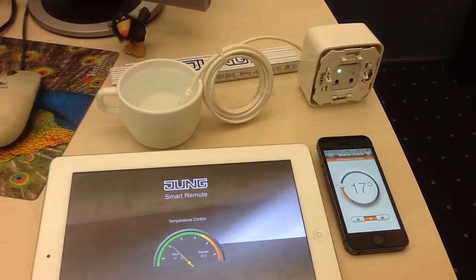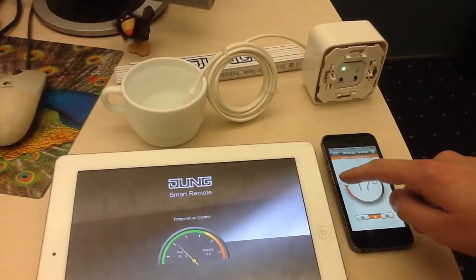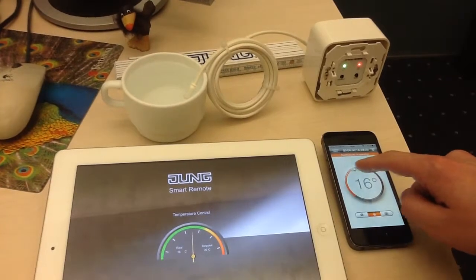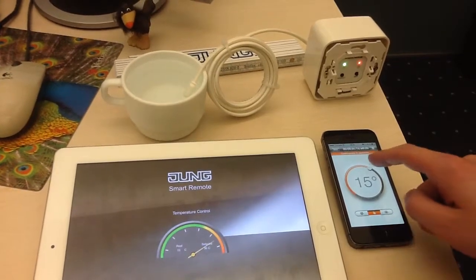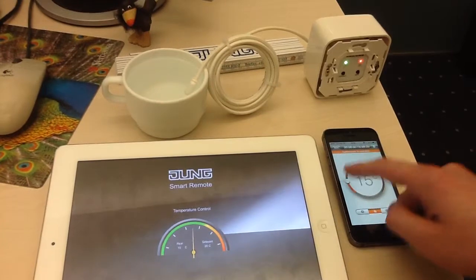Here we can see that JungSmart Remote is able to control a thermostat on Wi-Fi. We can have commands from the real application. We have the feedback incoming, both setpoint temperature and measurement of the real temperature.